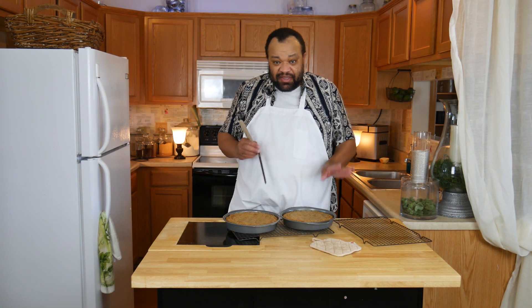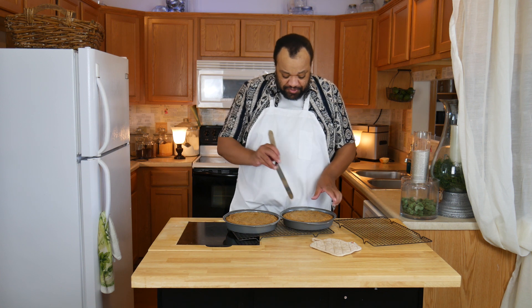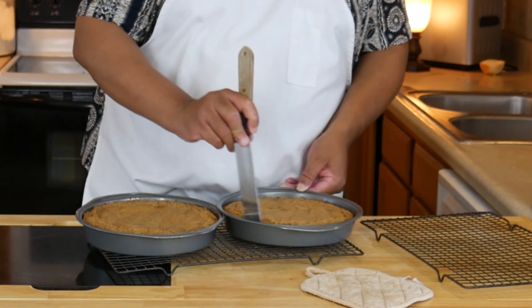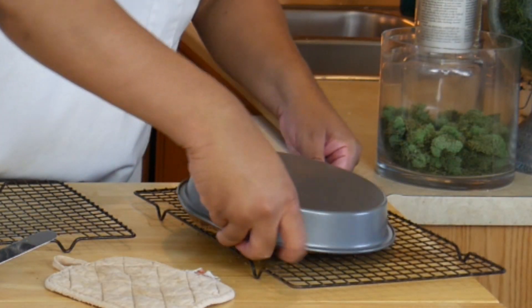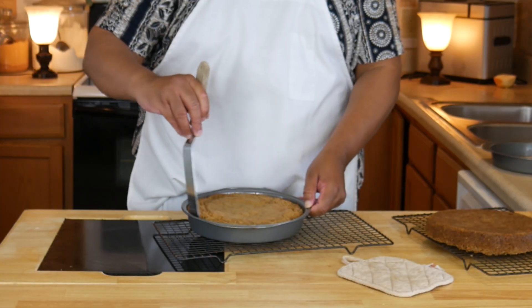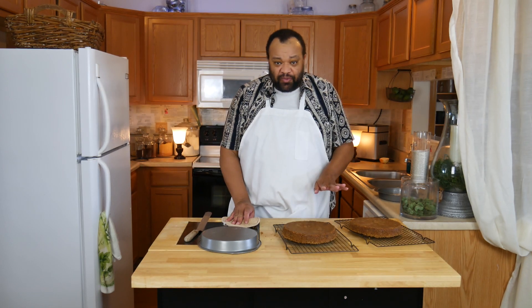I let my cakes cool for about 15 minutes before I do this. I'm going to run a spatula around the edge and then invert it on a cooling rack. It's that simple. Now the important part is we have to let these cool completely before we ice them.